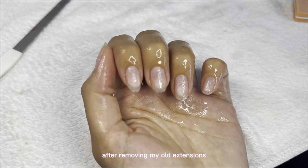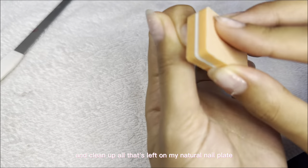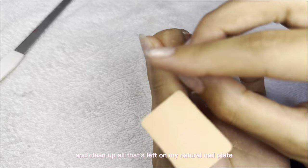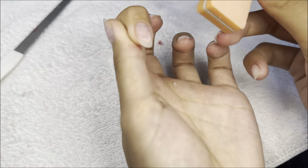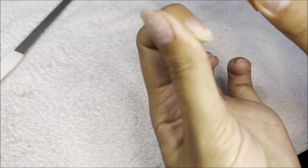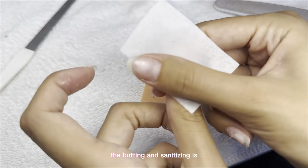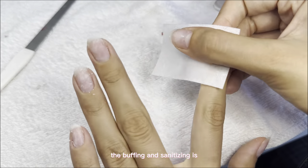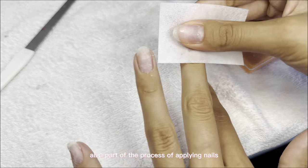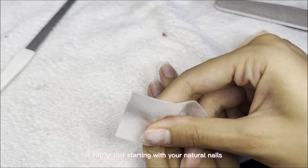After removing my old extensions, I'm going in with rubbing alcohol to sanitize and clean up everything left on my natural nail plate. The buffing and sanitizing is all part of the process of applying nails, so you guys can do that as well if you're just starting with your natural nails.